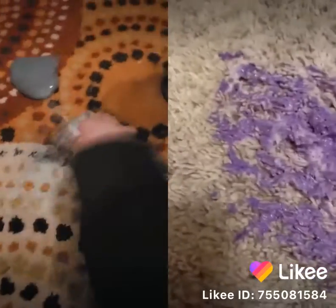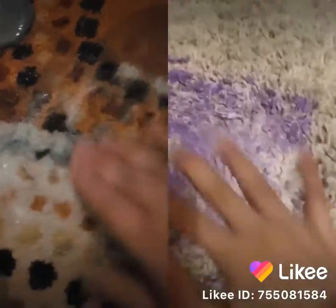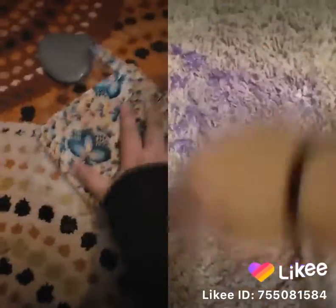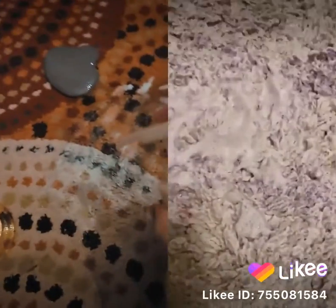I don't know about you guys, but now it's kind of sticky and I can remove a bit more slime. Add more soap, more water, more soap. Oh my gosh guys, look at all the soap.